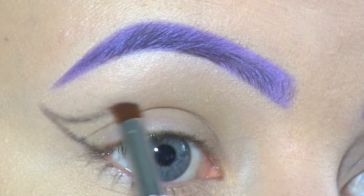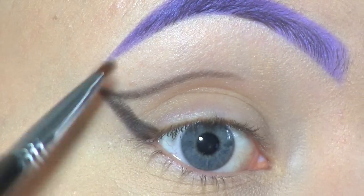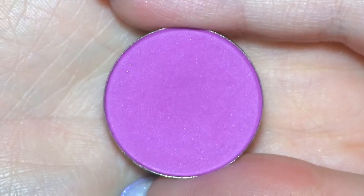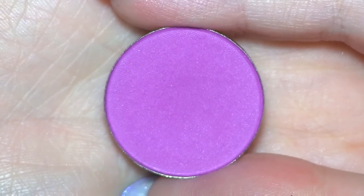And you only want to bring it two thirds of the way in. Now I'm thickening up the black lines. To cover my lid, I'll be using this fuchsia eyeshadow by Kososense, in number CM08.